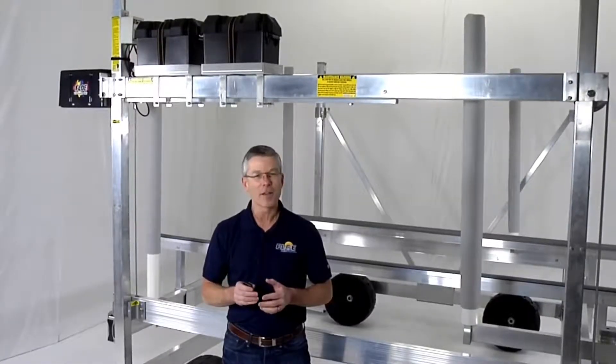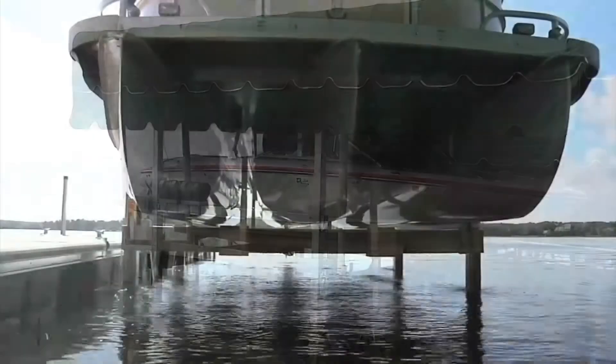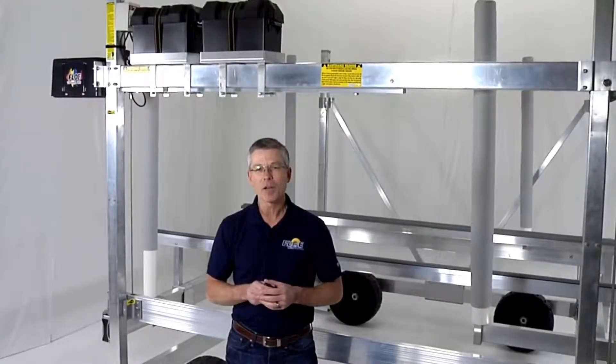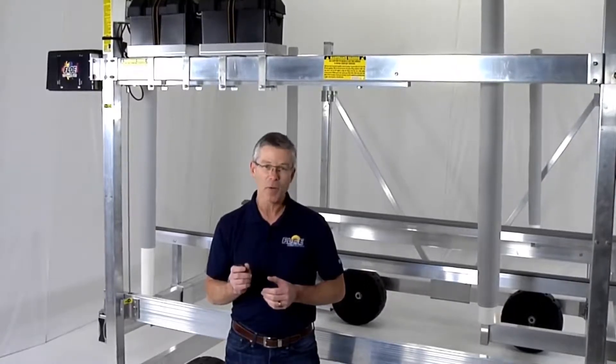This design has many benefits all other lifts just don't have. First, it's very fast and whisper quiet. Also, the power transmission of a ball screw is extremely efficient, which means minimal friction and minimal power used.